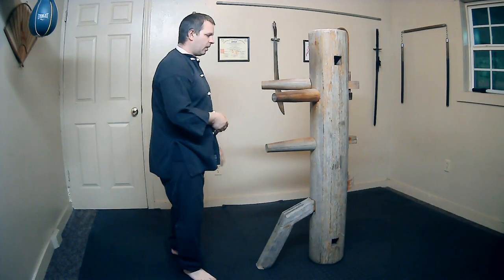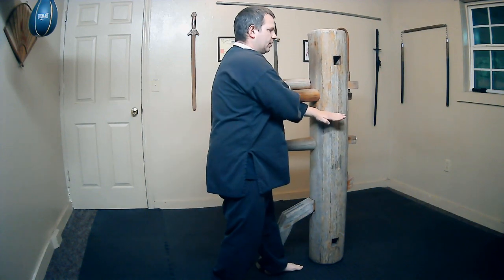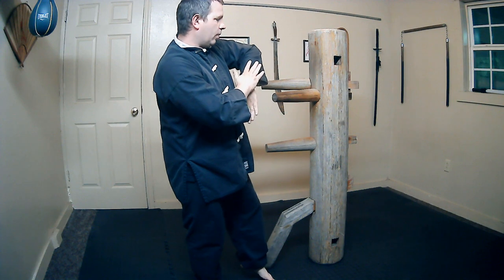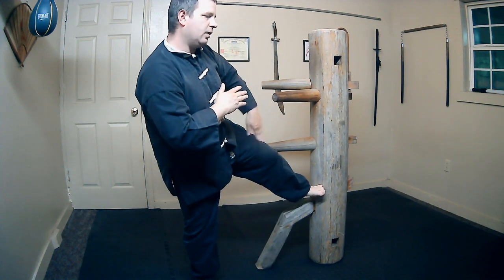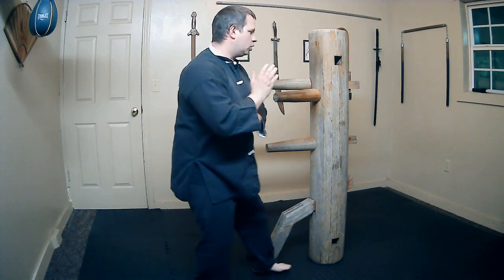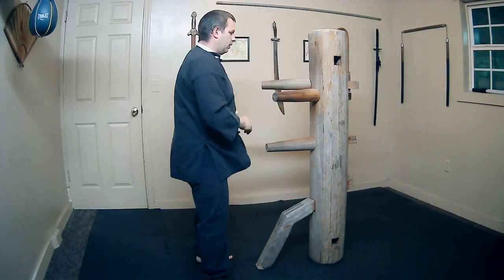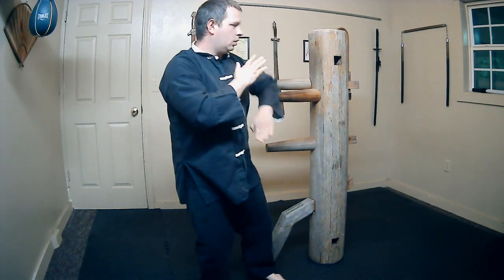Let's move on to the next one. So after bong sao and man sao, again it's the same thing on the other side, so we're going to go back into a bong sao position while throwing a side thrust kick, this time with the left leg. So 1, 2, 3. Again, 1, 2, 3.